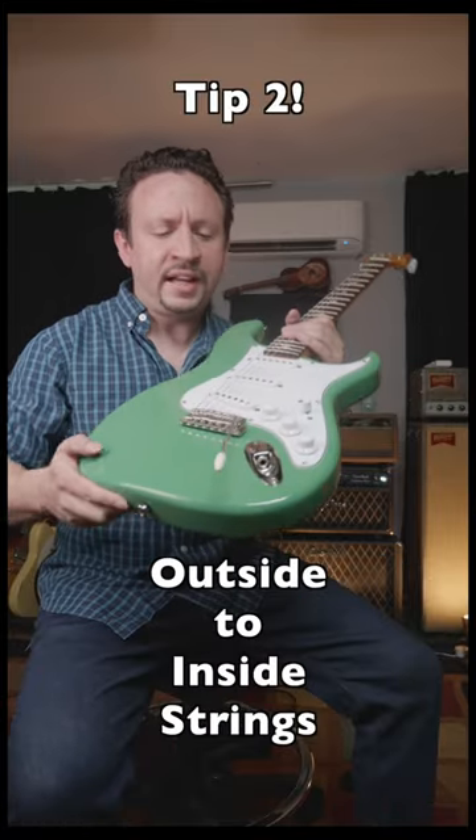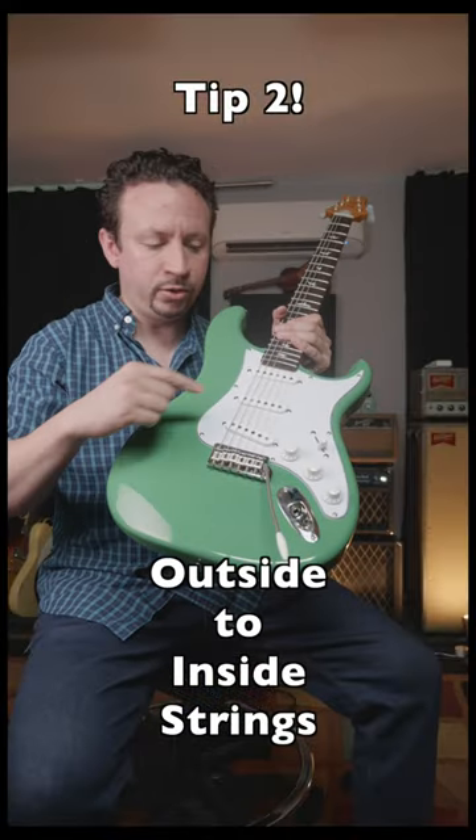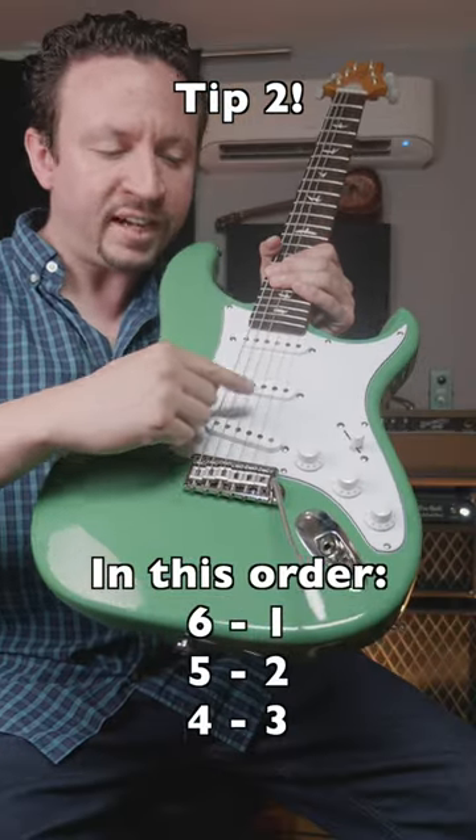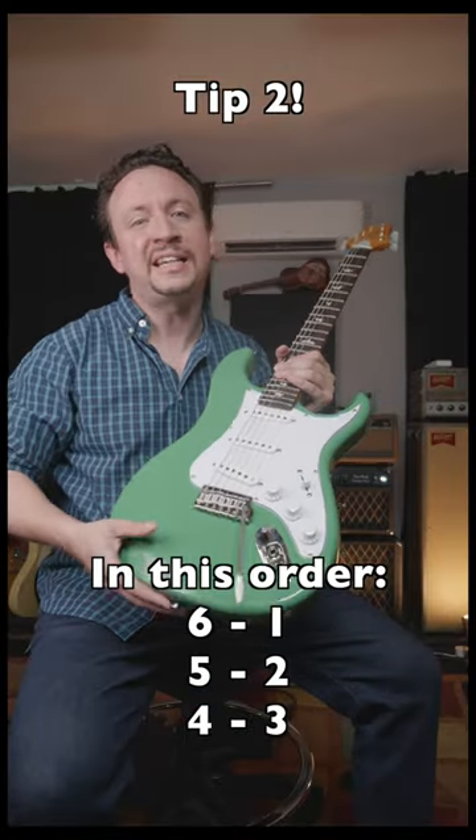If you're tuning a guitar that has a floating tremolo — any kind of whammy bar system that's set up — you want to tune from the outside in. So tune six, one, five, two, four, three. That'll make it stay more consistent and stay in tune.